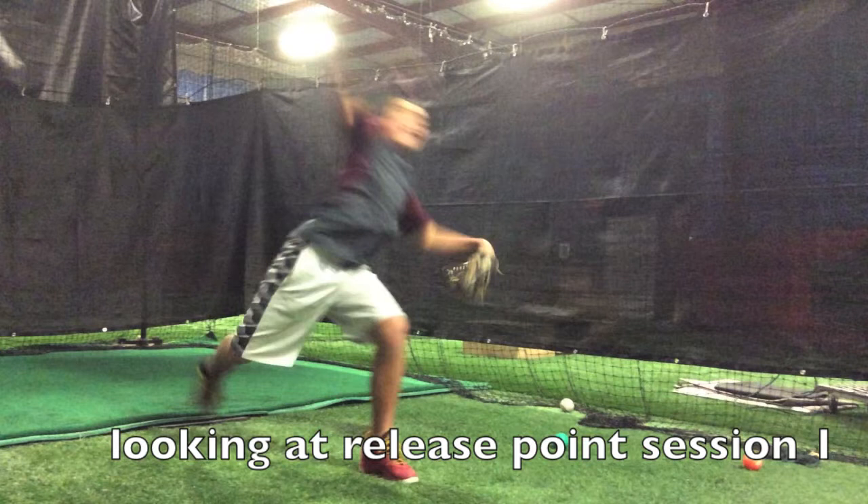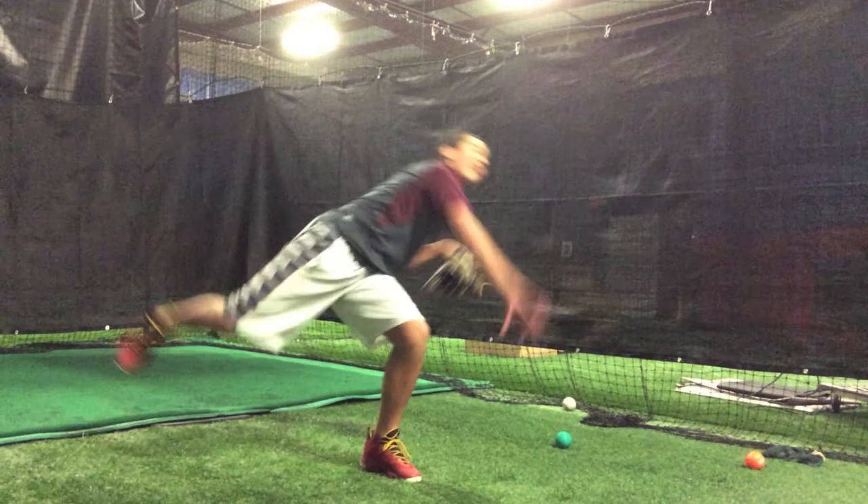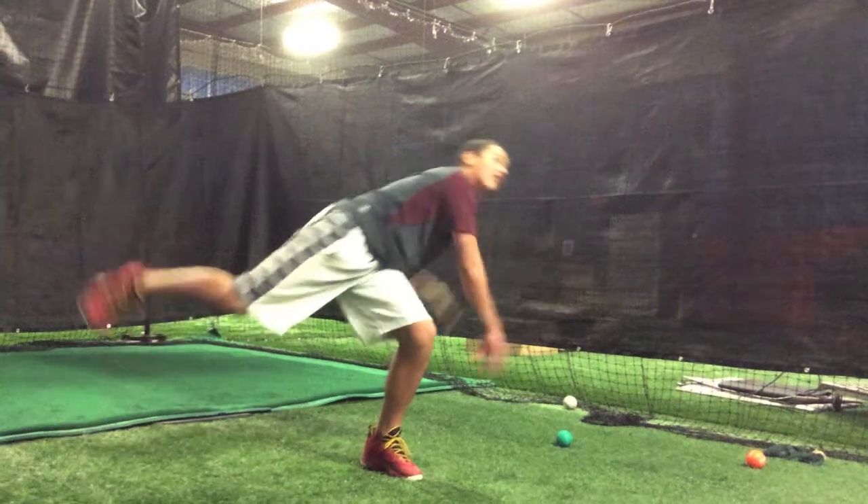Classic uphill delivery. You can see the back foot lifting way off the ground as he stresses to try to get down through the throw. We also have some non-rotational finish with his shoulders and some premature pronation of that wrist.